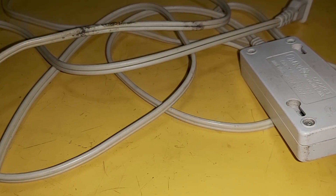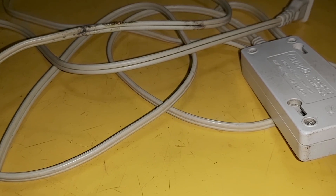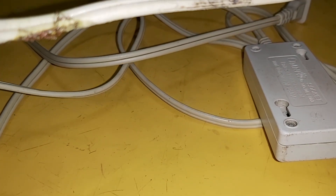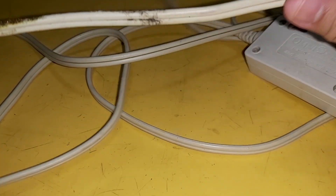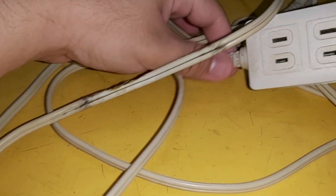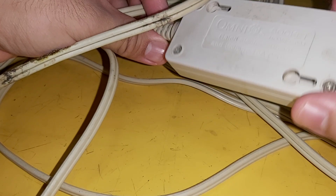Hey guys, so this is how to repair an extension cord. This is the damaged wire, this is the dangerous wire, this is the ground wire, this is the damaged wire. Here is the cable and there are three prongs on the front.